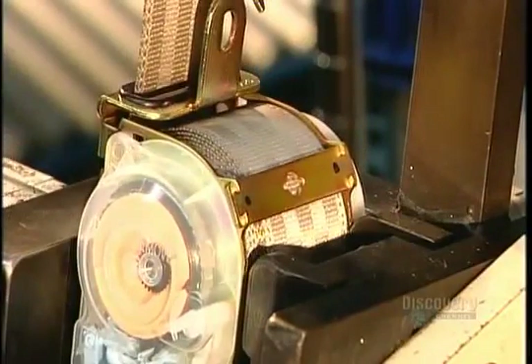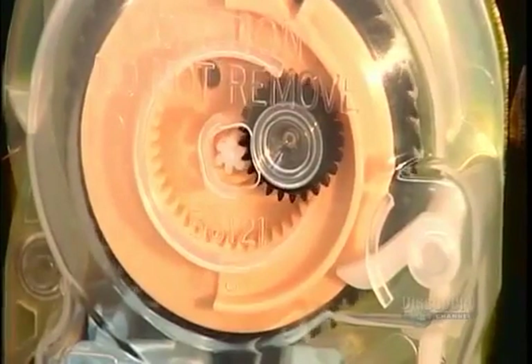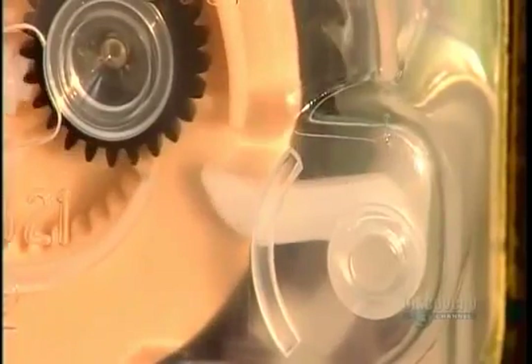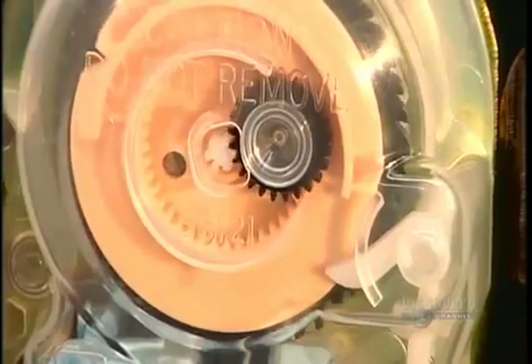At this factory, every single seat belt component has to pass a thorough quality control check. Here a machine checks a key safety feature: a lever and ratchet mechanism that prevents the webbing from extending after you've belted in a child car seat.